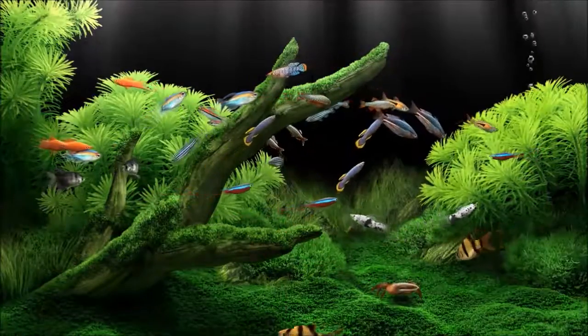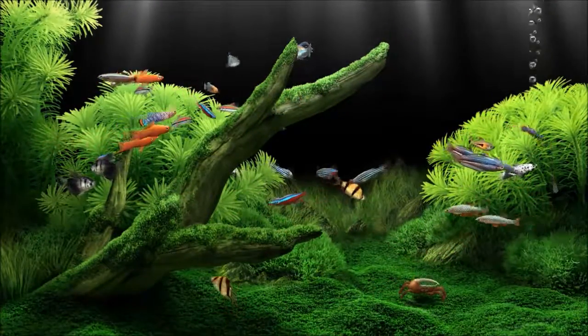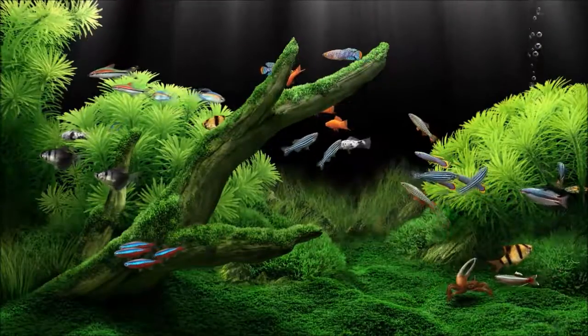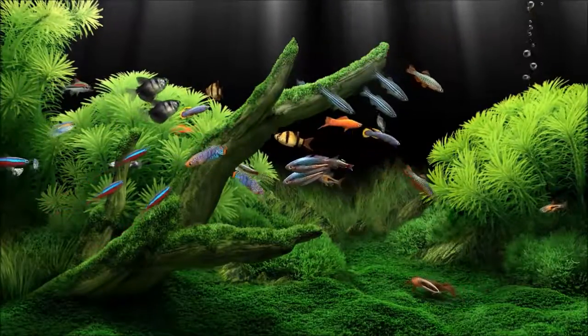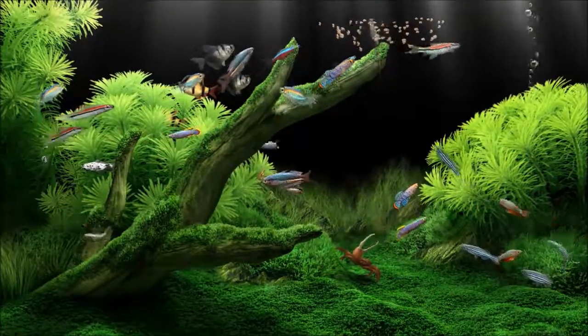This is the small species tank I've got set up. Yes, it is overstocked — I'm well aware of it. The software actually has an option to prevent you from overstocking your tank, so it can be set up pretty realistically. As you can see, the fiddler crab is trying to grab at the fish, and he's picking out the moss at the bottom of the tank.